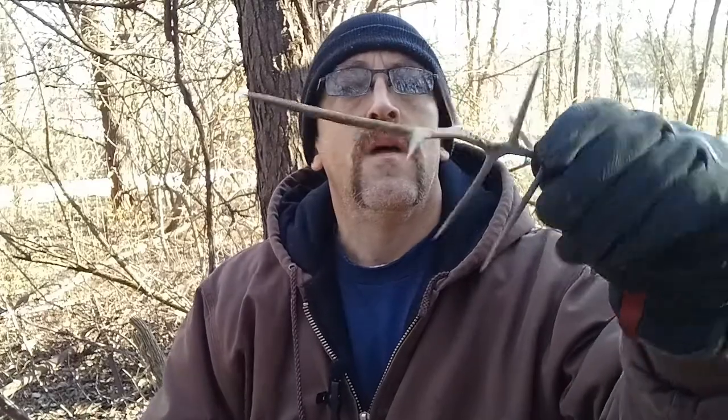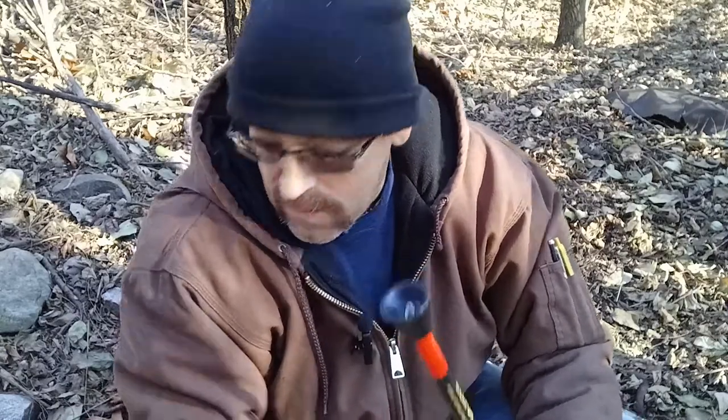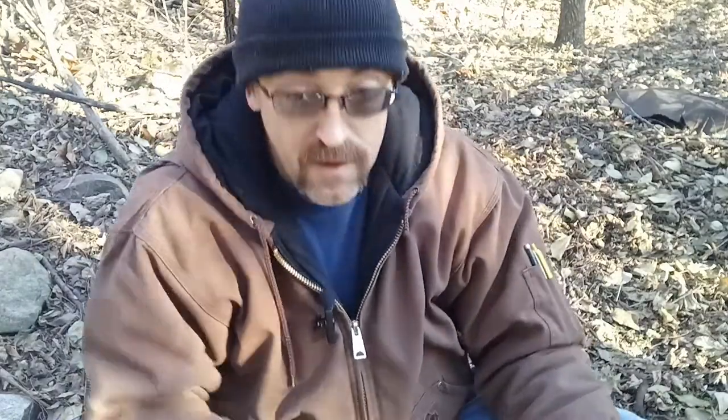Trying to make a dart out of one of those thorns. They're pretty dead though, so I don't know how well it's gonna work, but good enough for an experiment. I wrapped the inner strand from 550 cord around the bigger end of the honey locust thorn, melted it in place, and got it to about the right size to fit in the blow dart gun. Then I got ready to go test it and realized it wasn't recording.